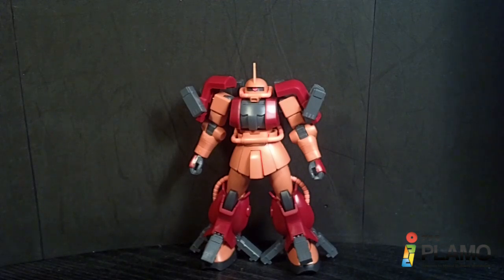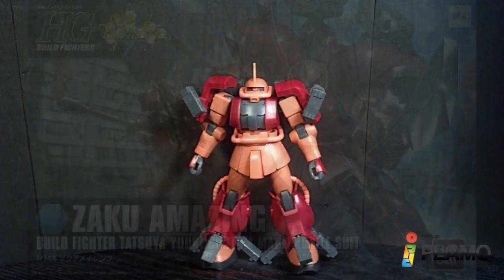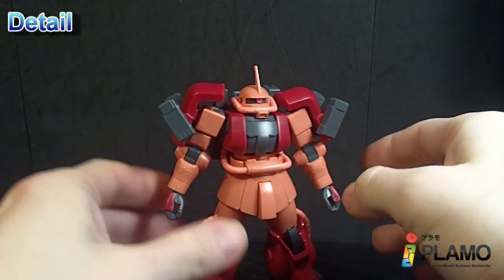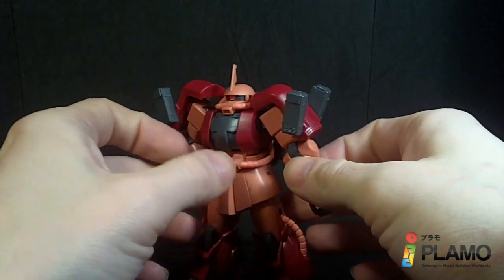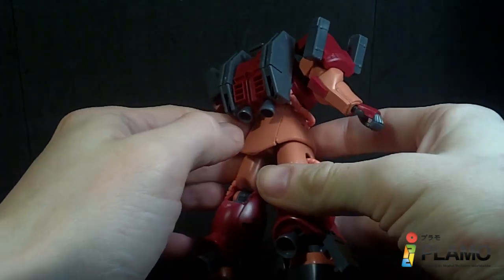Hello Gundam fans, this is Prom92, and today I'll be looking at the HG 101-44 high-grade Zaku Amazing from the Gundam Build Fighters series. It's a modified version of the newer high-grade Zaku. It's looking pretty good — a lot more wine color, which does really look good on the overall suit design.